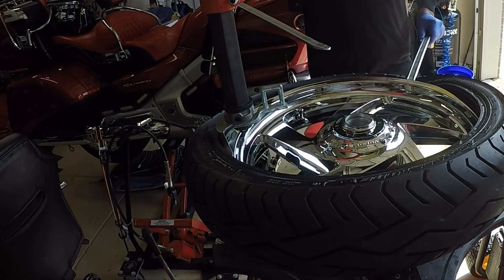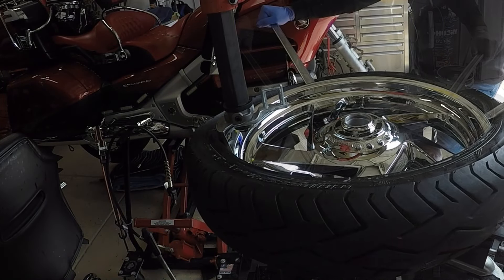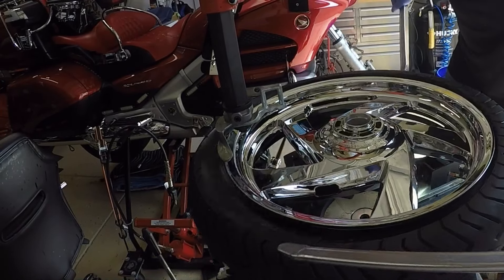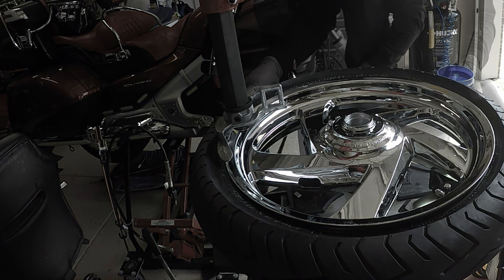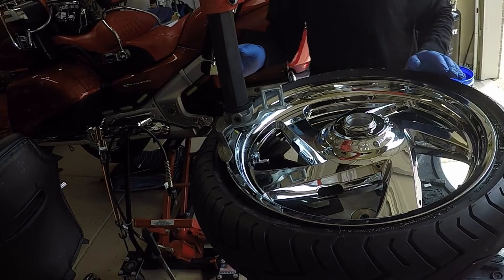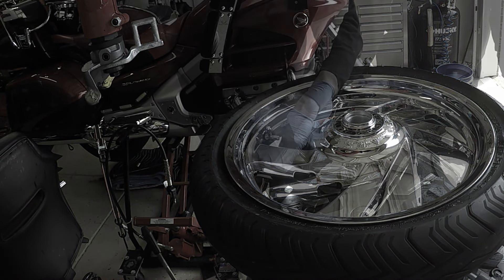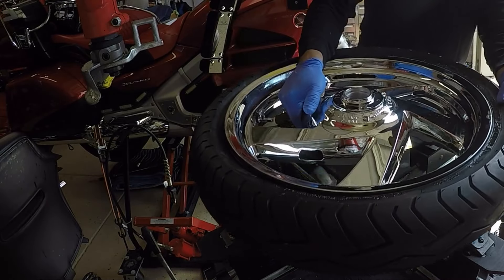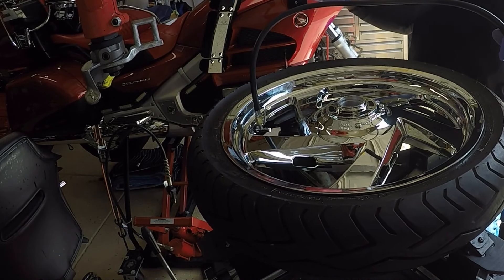Anytime that I'm mounting a tire to any chrome wheel, I always take my time to prevent any scratches or nicks to the chrome wheel finish.